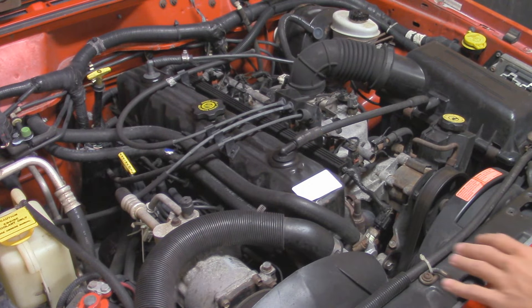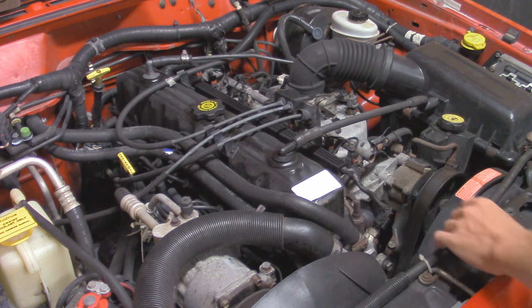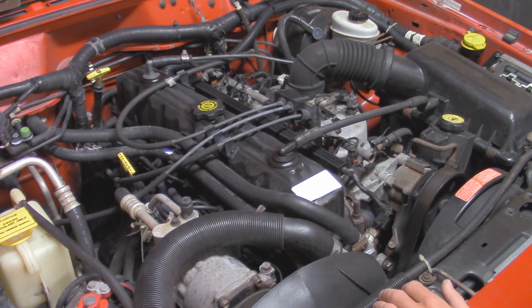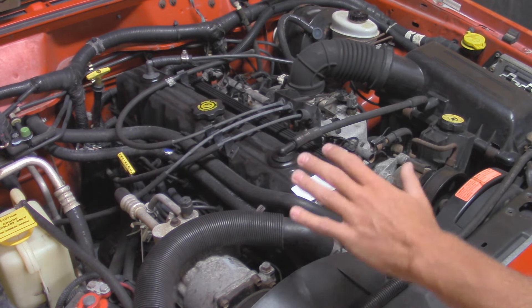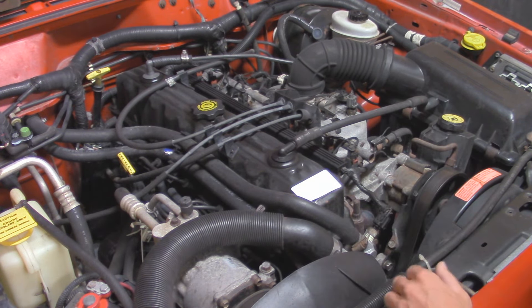Alright, so looking underneath the hood here, obviously we have a straight-6 4.0 liter that's found in a lot of Jeeps. It was in the Cherokee, Comanche, Wrangler, Grand Cherokee, and so on. But right here we have it in the Cherokee XJ. This is a '99 model.